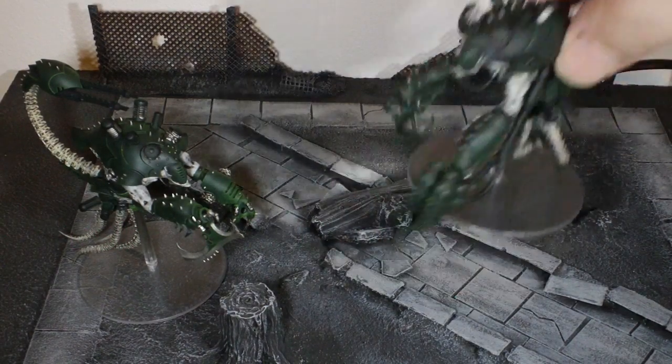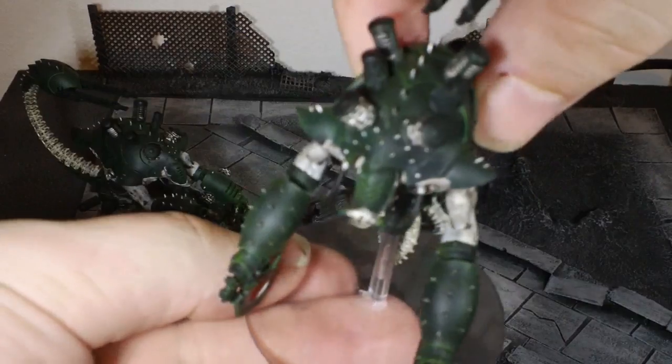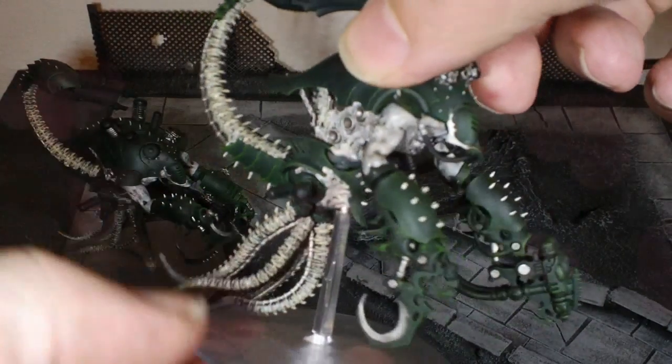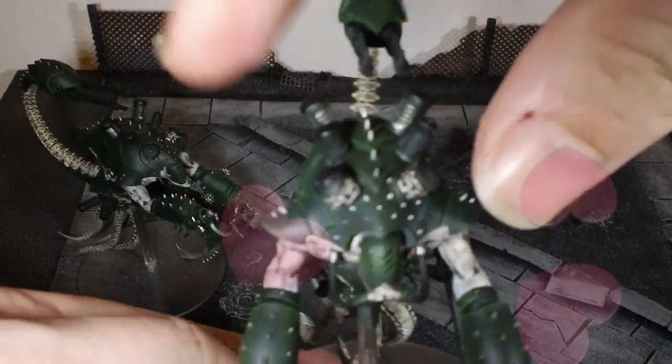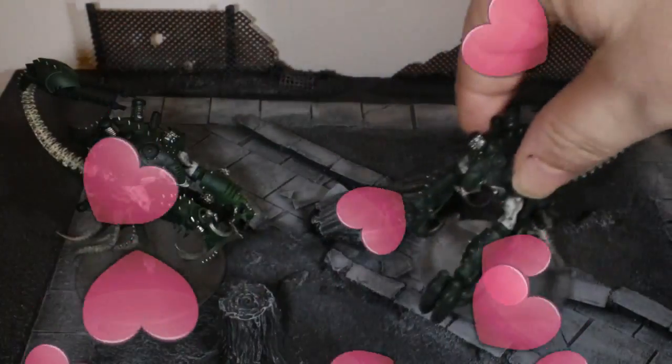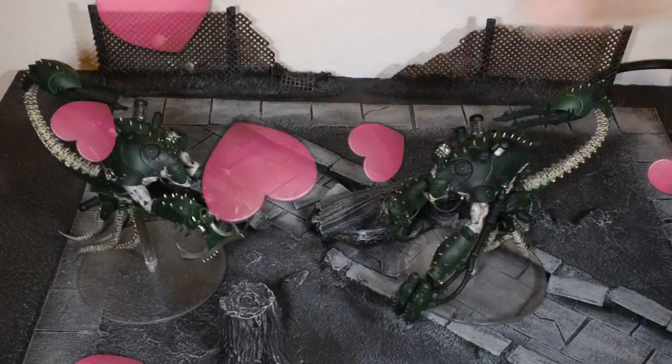You may have seen these in some recent videos that I've done where I've just been talking about things. The more I look at these models, the more paint I put on them, the more I can't get enough. I am absolutely in love with these models. They're just beautiful. I don't know what it is, they just seem amazing.